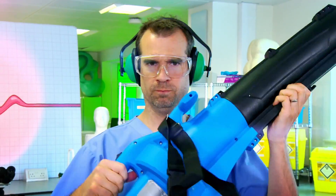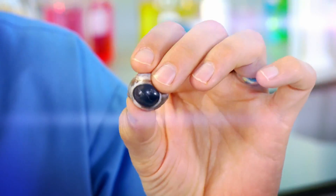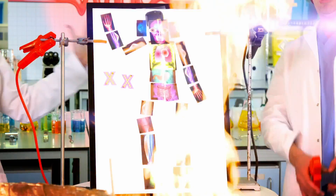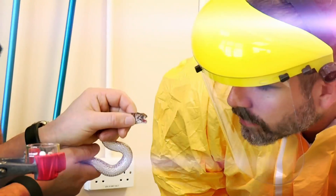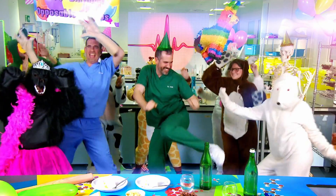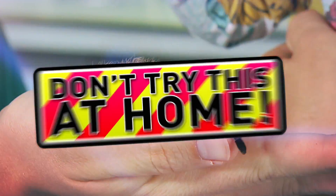And now to our lab! Are you ready for some incredible experiments? We've never seen this happen before. We're getting gross! We're going big! And dangerous! Remember, we can only do these experiments because we're doctors. Don't try this at home!